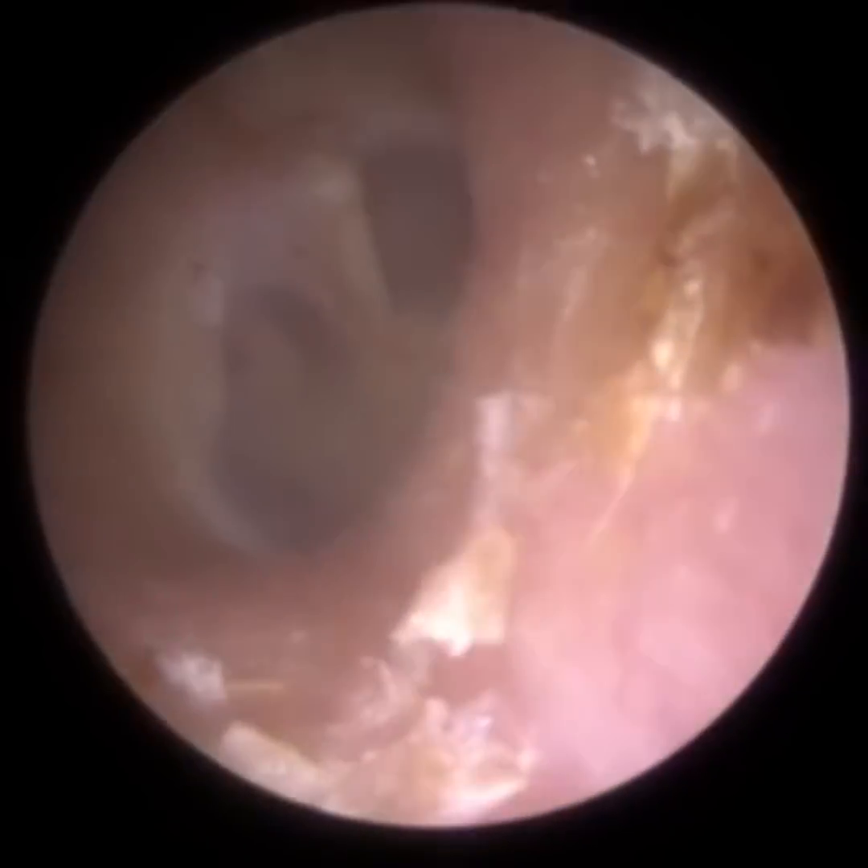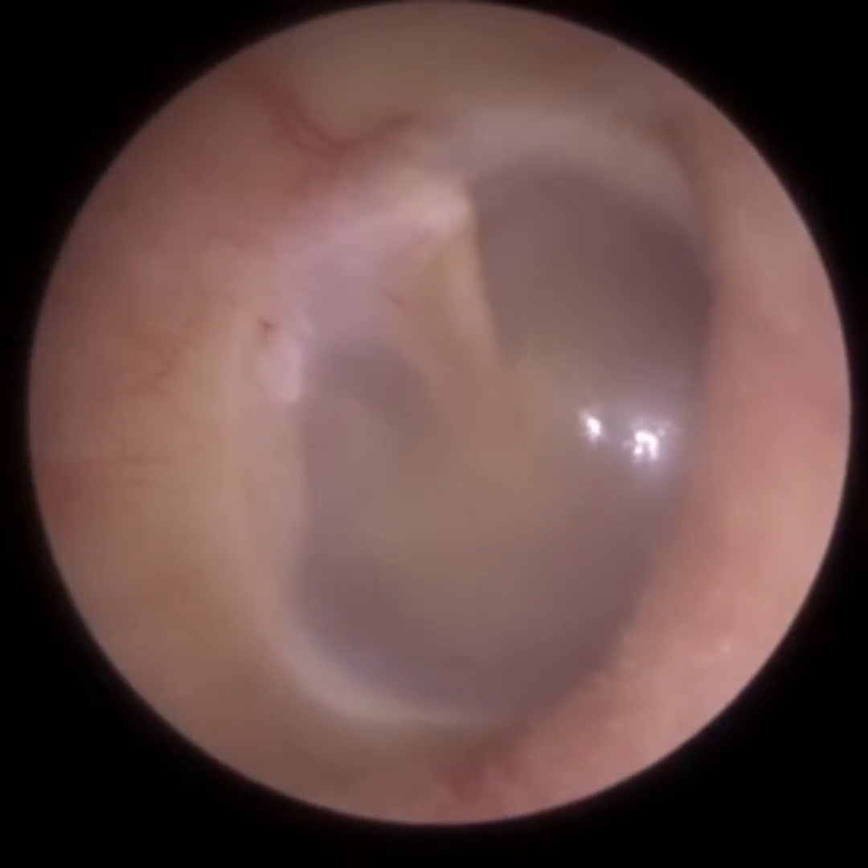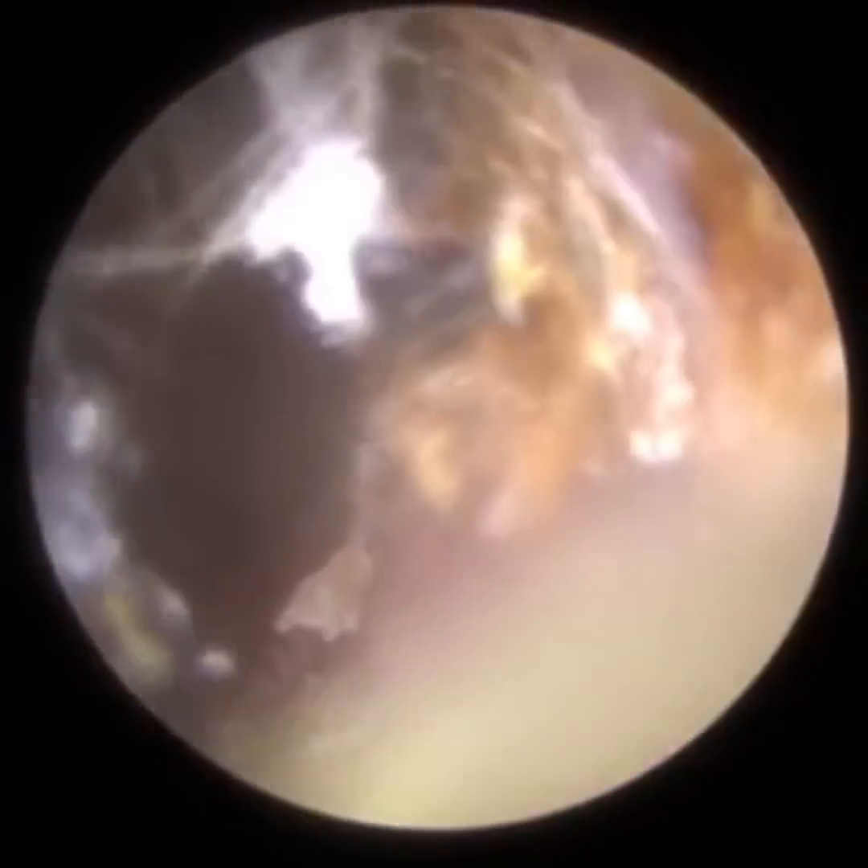In the left ear in particular — this is the same patient but this is the right ear — you can see there's no mastoid cavity there. I just used the Jobson horn and managed to remove all this wax laterally.